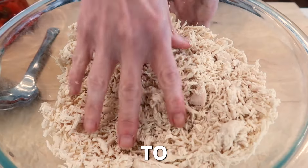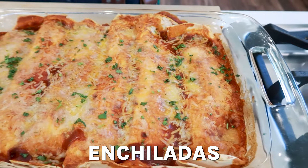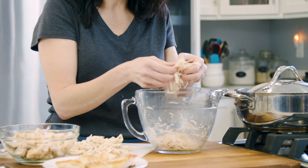In this video, I'm gonna show you how to cook chicken to make enchiladas. And I'll also share with you my trick for pulling the chicken apart, shredding it like this super fast in like 60 seconds.